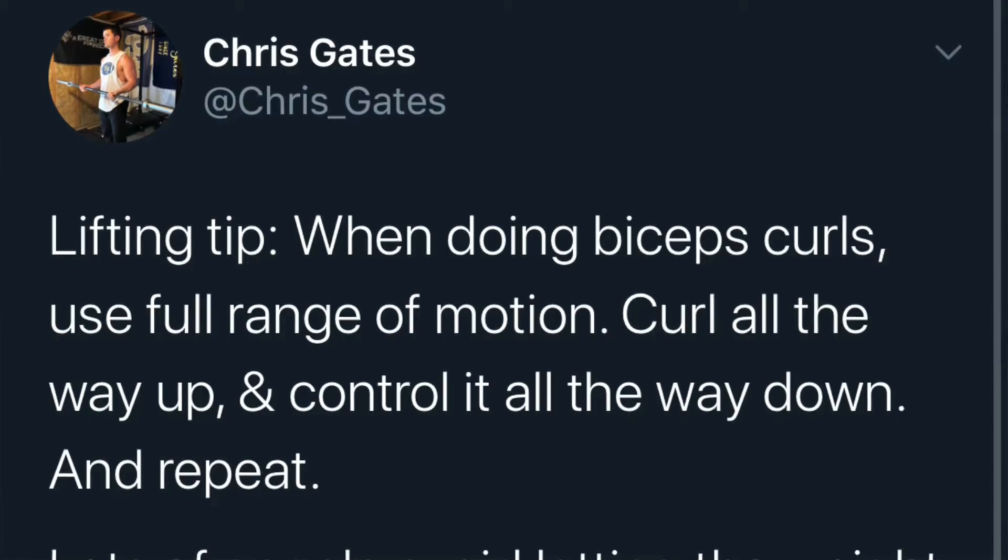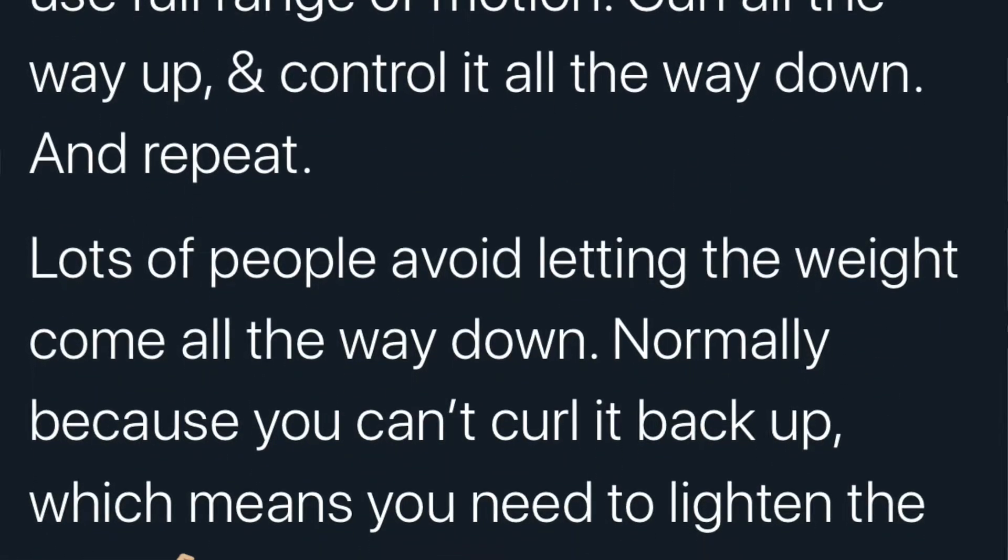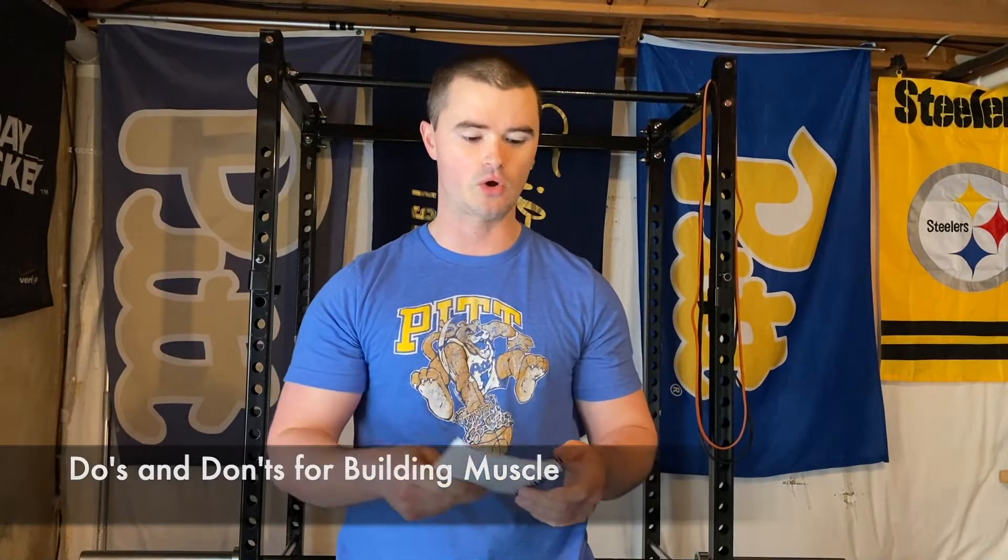What's up everybody, Chris here in the pit. I'm back with another workout tutorial video. Today I want to talk about one of the most basic but most popular movements we do in the gym: the bicep curl. I posted something on Twitter a few weeks ago about the proper way to do a bicep curl and things to avoid, and it got a lot of questions and comments. So today I have a list of do's and don'ts and some personal tips to get the most out of this movement.